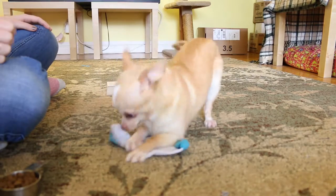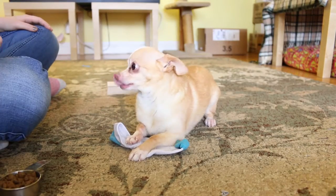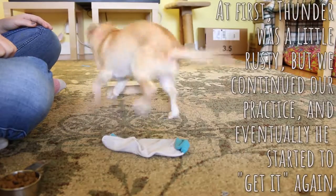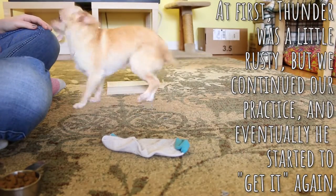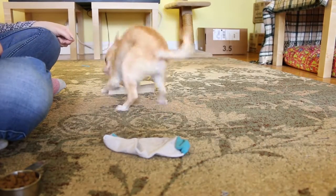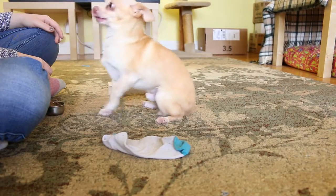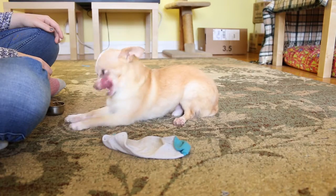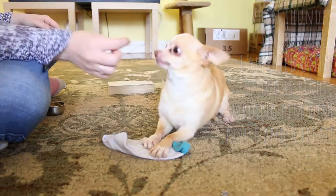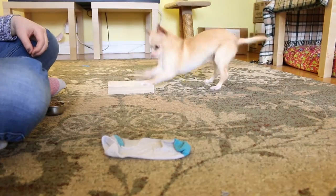Touch sock — good. Touch book — good. Touch book, touch book — good. Touch book, touch book, touch book — good. Touch sock, touch sock — sock, sock, touch sock — good. Touch book — good.